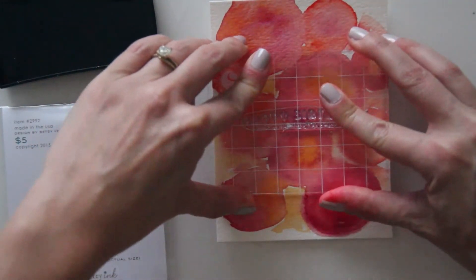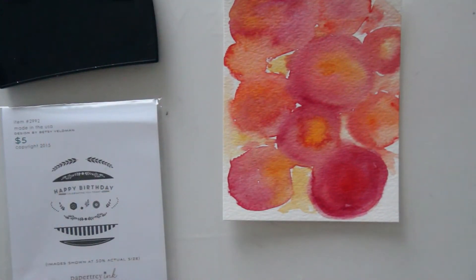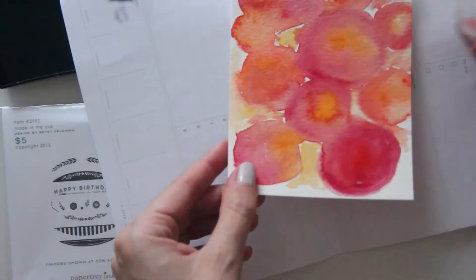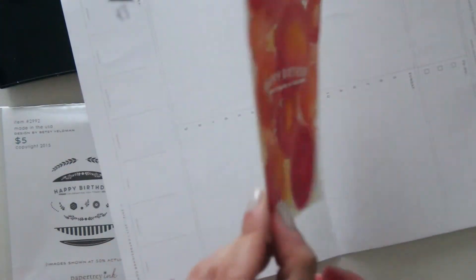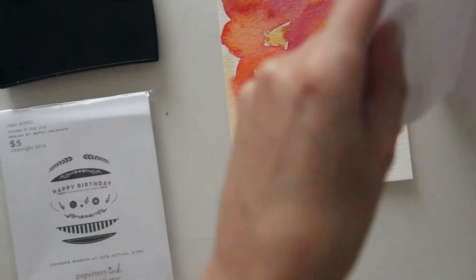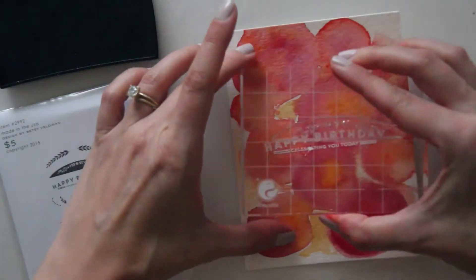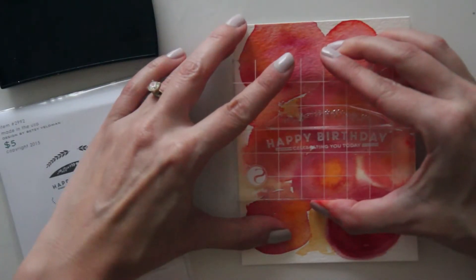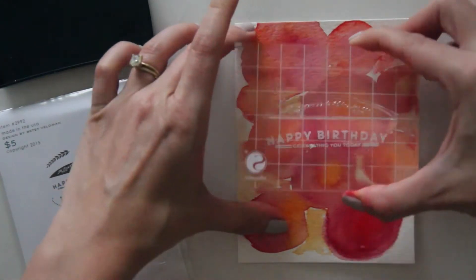I'm just stamping down that happy birthday sentiment — beneath it, it says 'Celebrating You Today' — and I stamped that down in some Versamark ink because I'm going to emboss this with some white embossing powder. Now I'm taking part of the oval with the floral design inlaid inside of it and I'm going to stamp that down using the same exact steps: just inking it up with Versamark and then using my white embossing powder to sprinkle over the top.